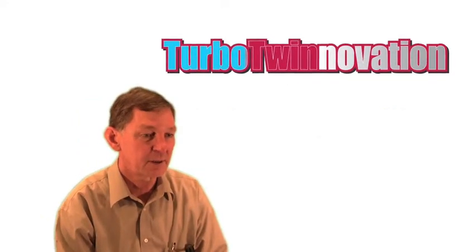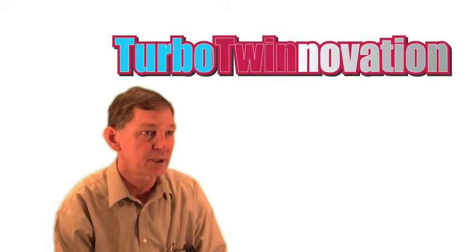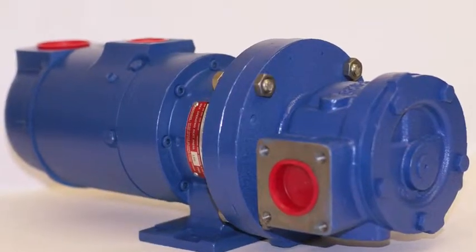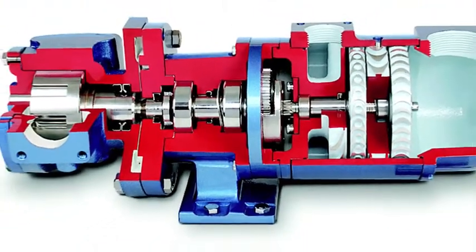This unit protects the engine in starting. It lubricates the bearings and pressurizes the seals before turning the engine over. In shutdown, this unit delivers oil to the bearings and seals to cool it down and prevent temperature gradients.